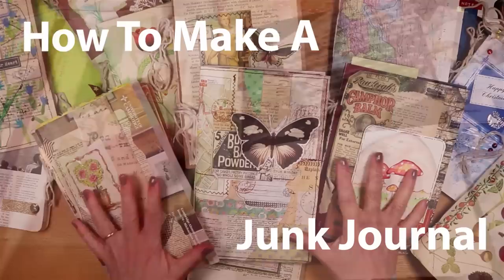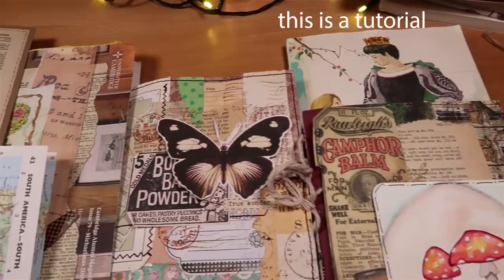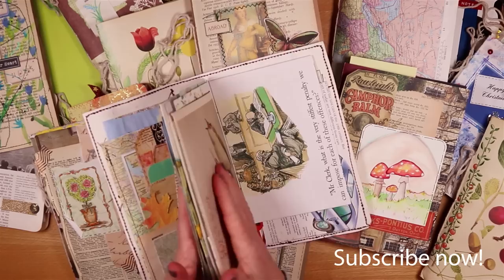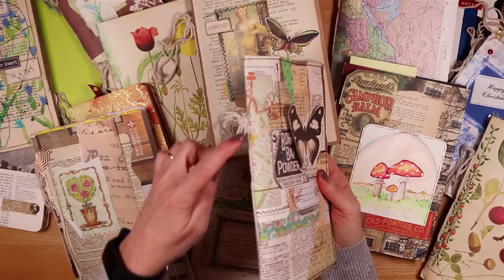Today we're making a beginner-friendly junk journal using just basic supplies. I've made lots of them as you can see, and there are just so many fun ways once you've made one to fill them. Most of these on my desk have just one signature. This has just one signature of papers — the collection of papers that we fold, trim, and bind into the cover.